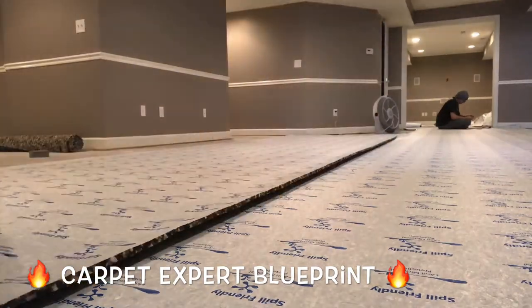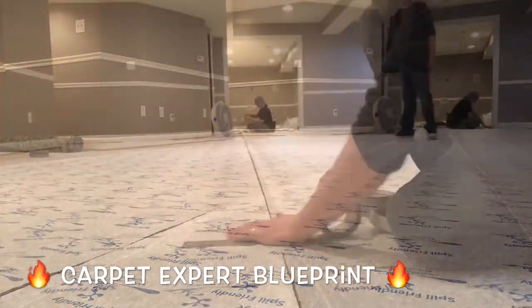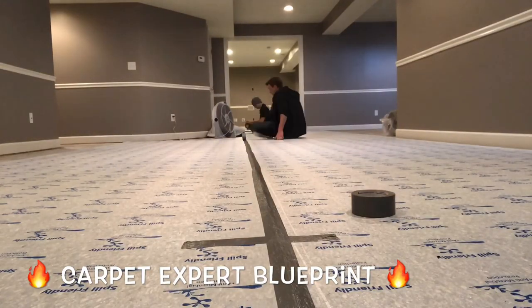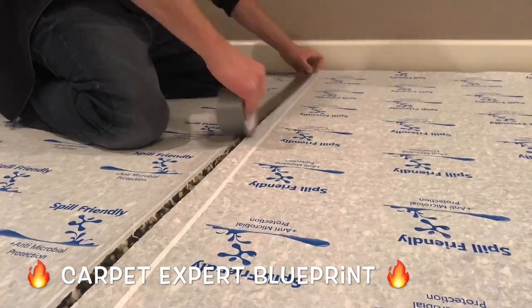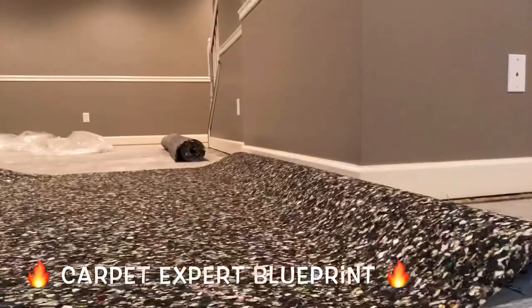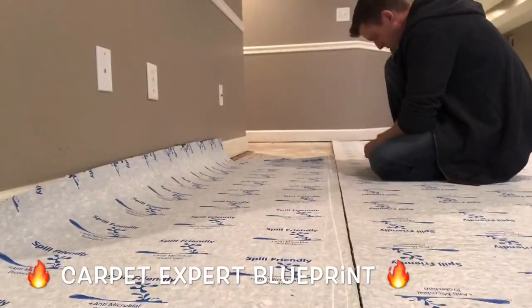If you hate carpet guys you can go ahead and use that multi-purpose adhesive. But if you want something a little bit easier, you could use padding adhesive, which is basically like a contact cement. You just put a small bead around the perimeter of the room — almost like pouring maple syrup around it — drop the padding down on it, and that'll hold the perimeter in place so when you slide the carpet it doesn't shift, create a mess, or get on top of the tack strip.